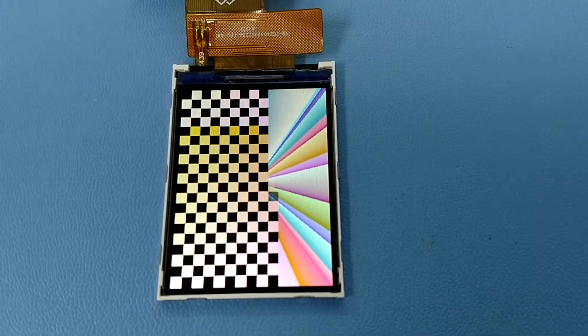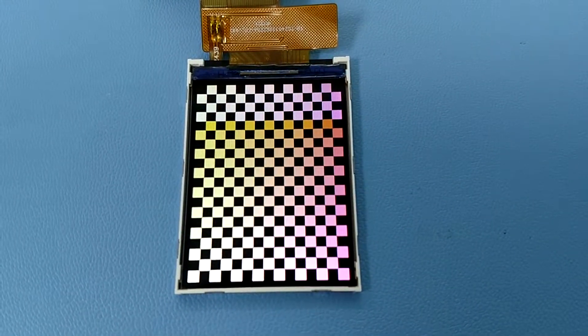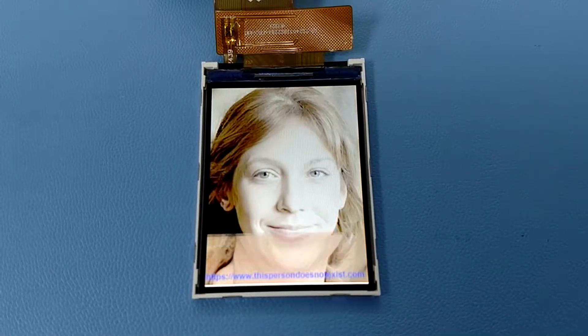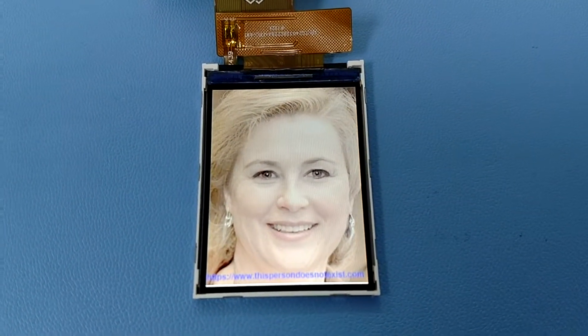Thank you for taking a look at this video about the Crystal Fonts CFAF240320A0-024S TFT display for embedded applications.